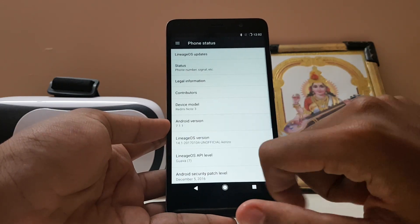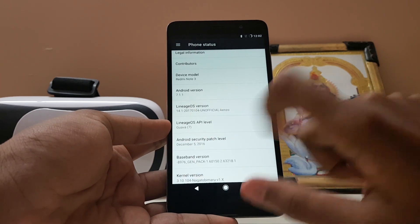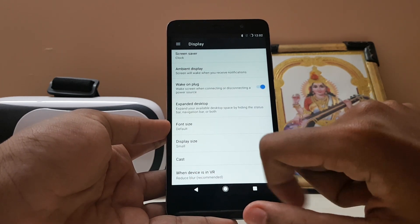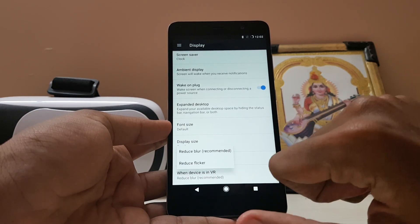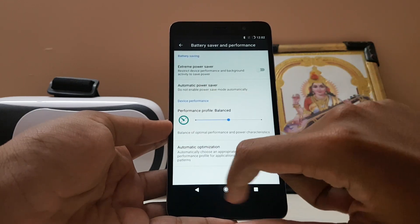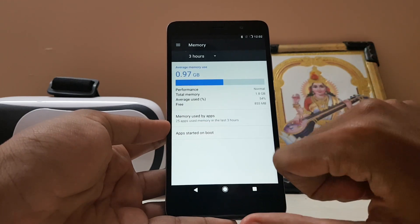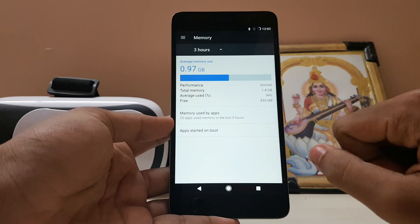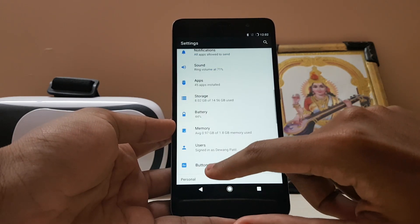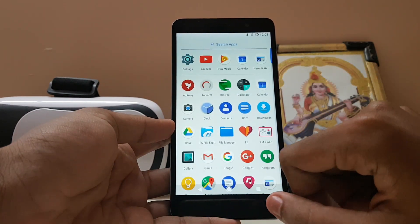If you go to About Phone — Android 7.1.1, Redmi Note 3, and Lineage OS 14.1. Everything is here. VR mode has been added as well. If you go to Battery, you also have some performance optimization. Memory is 5050 MB — this is the 2 GB version of Redmi Note 3 — and 800 MB is available, with only 54% used.